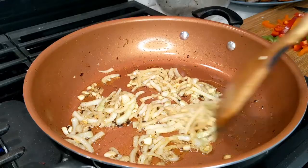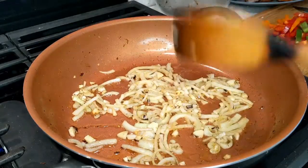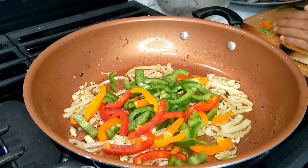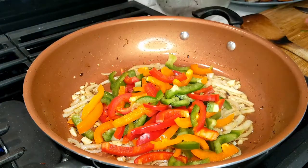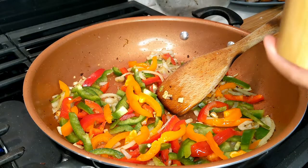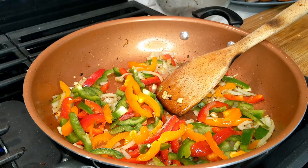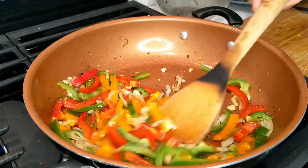Once our onion and garlic are a little cooked and softened, we are going to add our green, orange, and red bell peppers. I'm going to add just a little pinch of salt so that the peppers can cook a little bit, and I'll also add a little sprinkle of black pepper — we're not going to add too much.